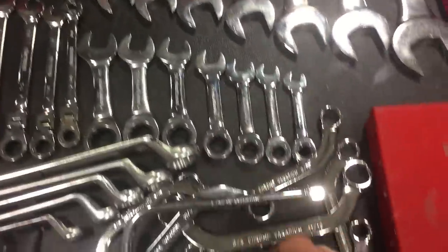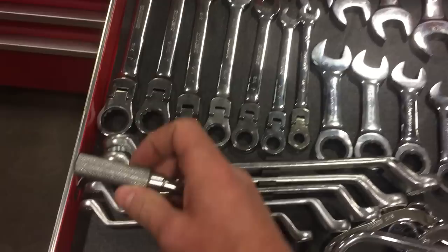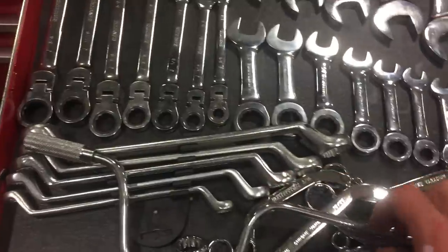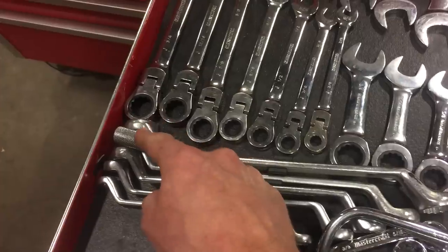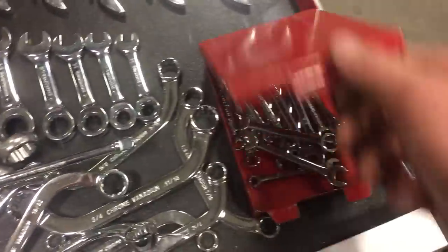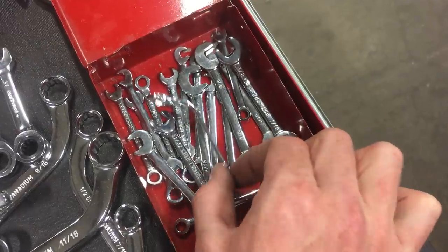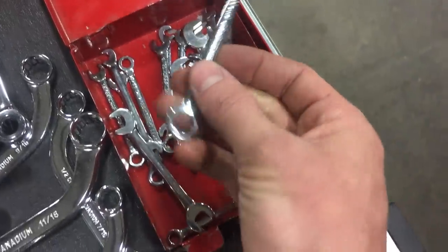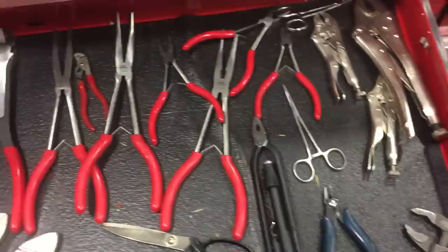Ratcheting wrenches and box ends — obviously get yourself a set of those, both long and stubby. Get yourself a speed handle, preferably one with a big knob on it like a tractor power steering knob that you can lean into — speed handles are fantastic for taking out stripped screws. Look for one with a big wood knob on the end. Ignition wrenches also highly recommended — these don't have to be anything fancy; I've got some offset and some box end. Get both — ignition wrenches will save you.